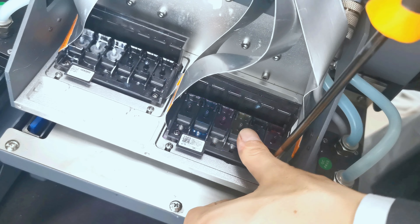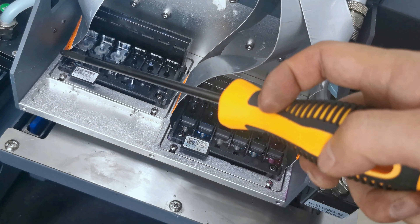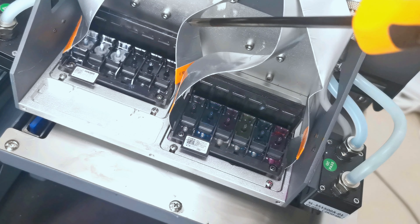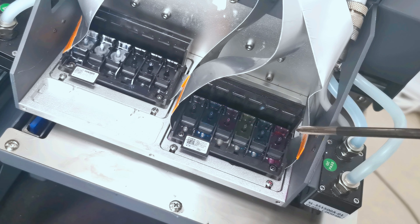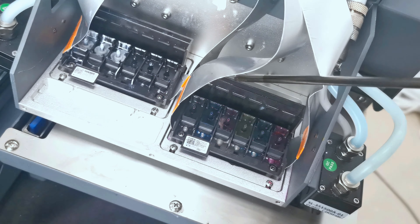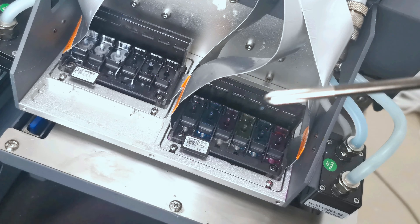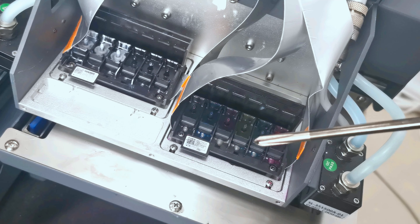Make sure the printhead is flat and not loosened. This completes the procedure to install the white printhead and the color printhead. Please pay attention to the cable labels: L1 and R1 for the white printhead, L2 and R2 for the color printhead. The printhead must be installed with the coat at the front and the cover at the back. Make sure the printhead cable is clean and without damage before installation. After installing both printheads, you can start to load ink and test the print.